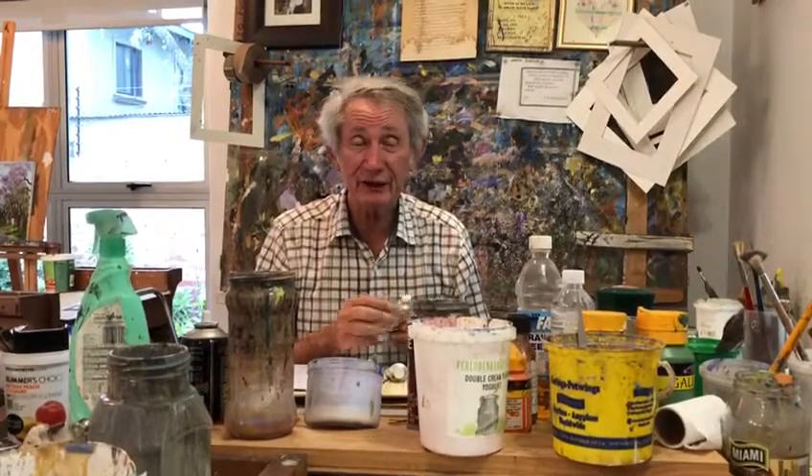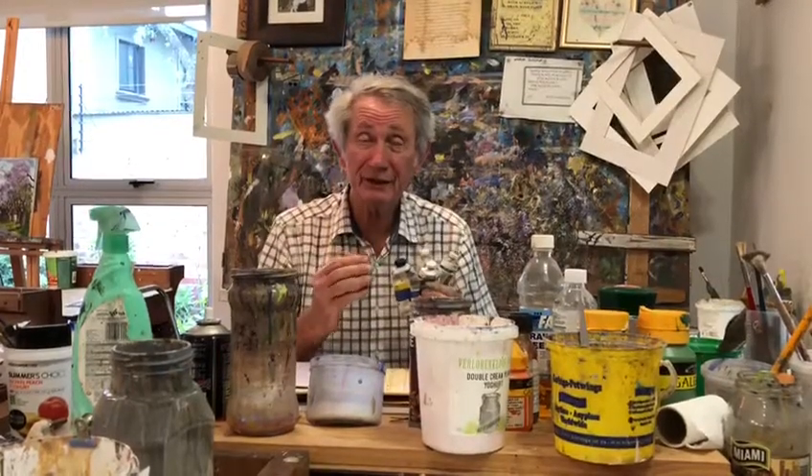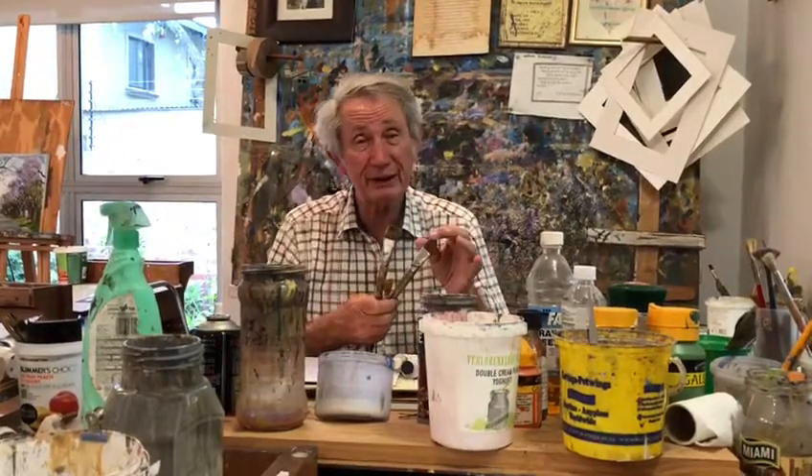We offer a basic course in acrylic where I will teach you how to paint in acrylics. I will teach you what paints to use, how to mix them, and how to understand color. I will also teach you which brushes to use to complete a painting from start to finish, and what to paint on.